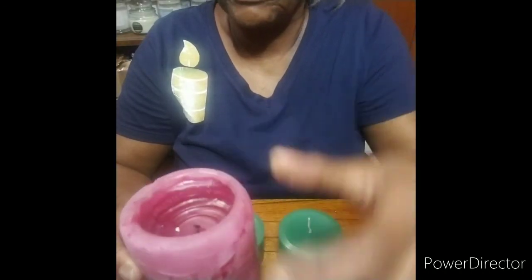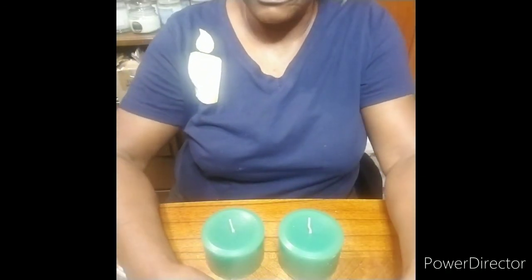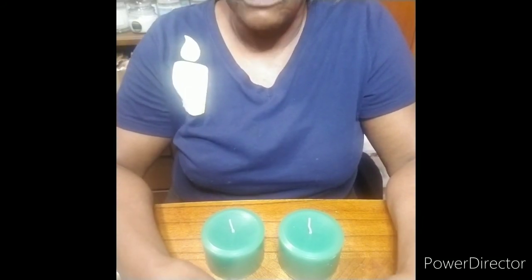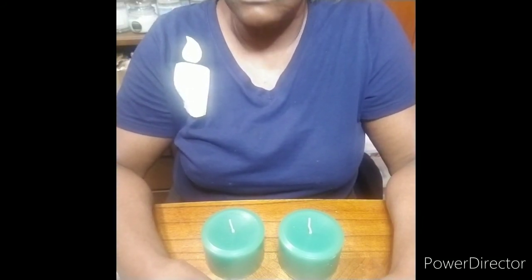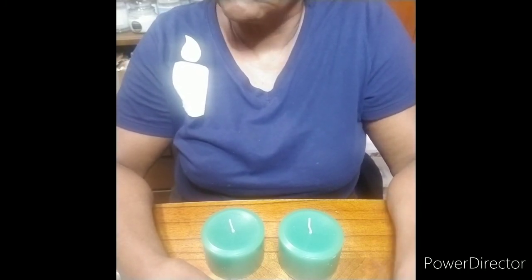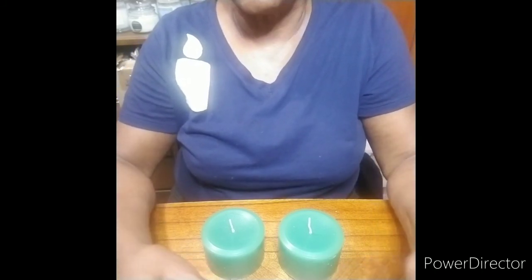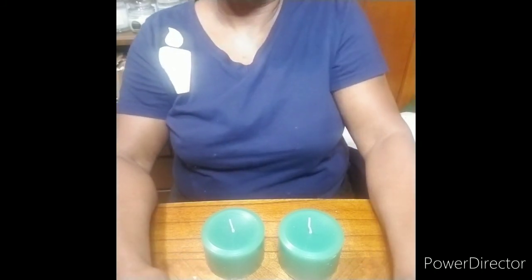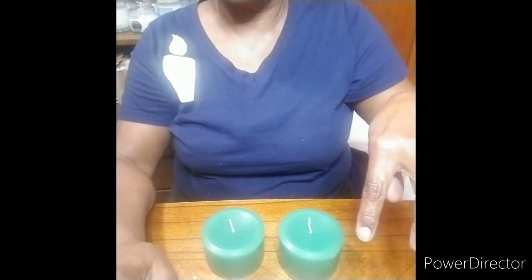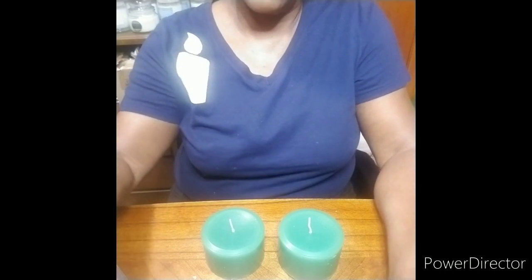This particular pillar wax is 4625. I hope you enjoyed this tutorial. If you have any questions, you can ask me on the candle making group, Candle Making for Beginners. And if you like this video, hit the like button and subscribe to see more videos. Thank you.